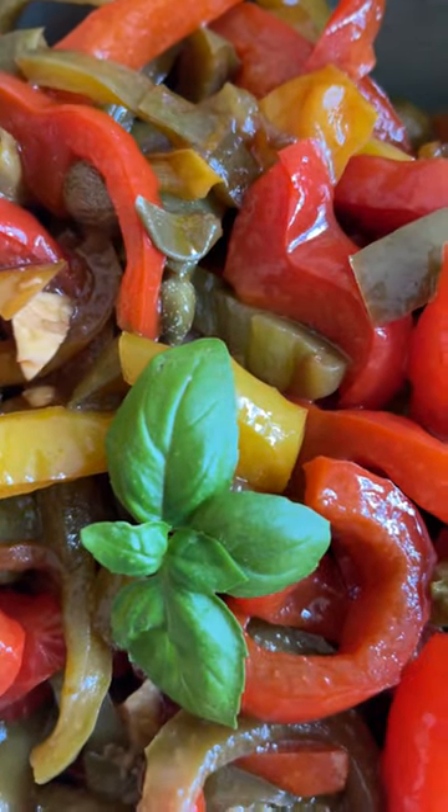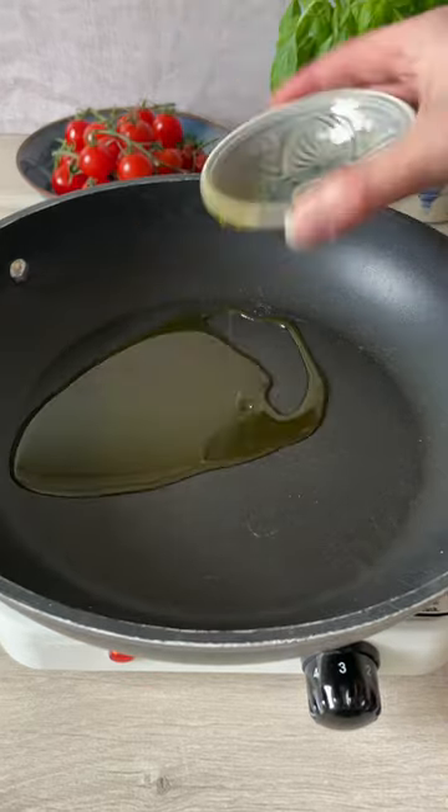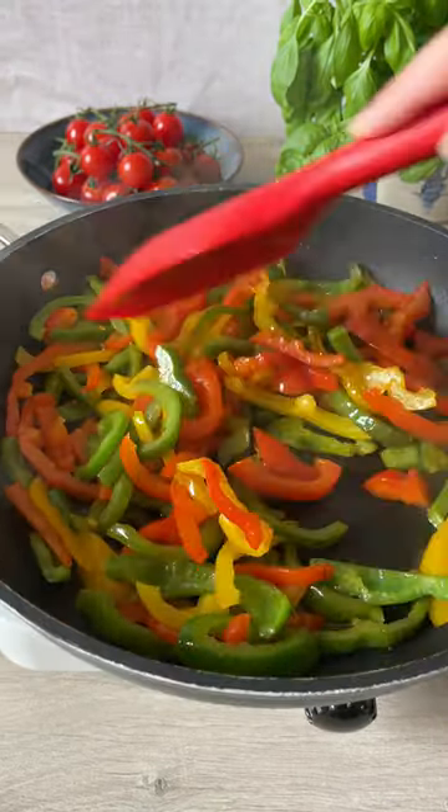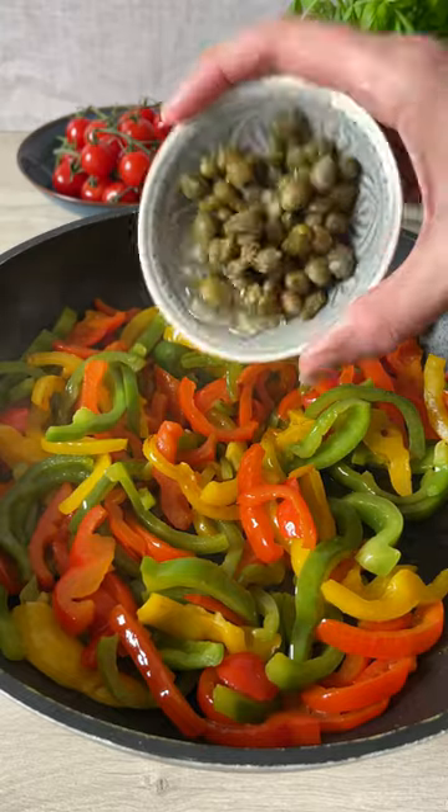Here's how to make a five ingredient pepper and caper salad. Add a glug of oil to a frying pan and then four sliced peppers. Doesn't matter what colour, I like variety. Cook for five minutes until the peppers are soft.